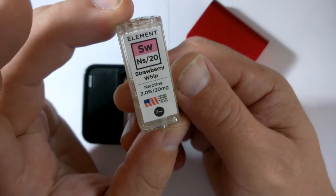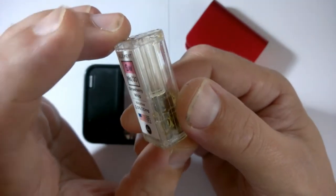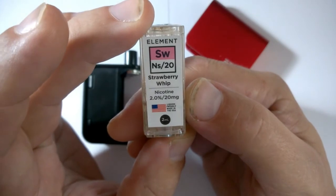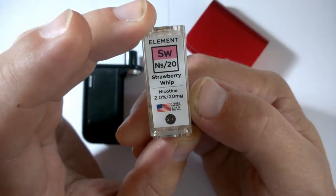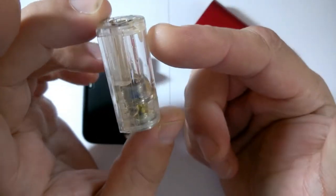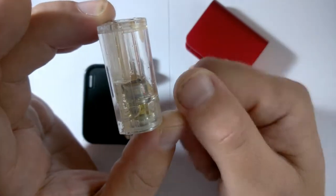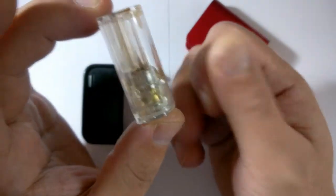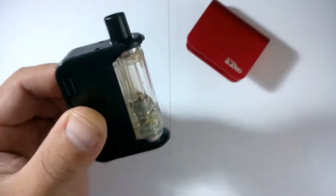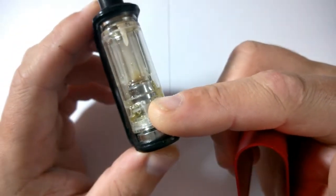These pods come in packs of three. In the US you get 4.5ml of juice in there, but because of the TPD regulations we only get 2ml, which is a big letdown and a big con - but it's only a con for Europe and the EU. US customers get 4.5ml right to the top, whereas ours are only about this full, so you've got all that space empty, which means they don't last very long. The airflow is there but it's not adjustable - it is what it is.